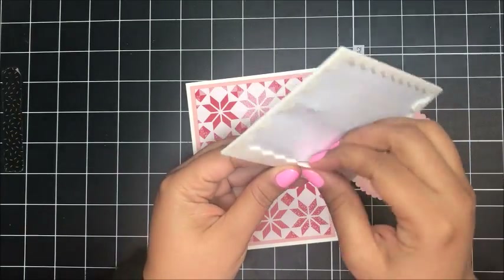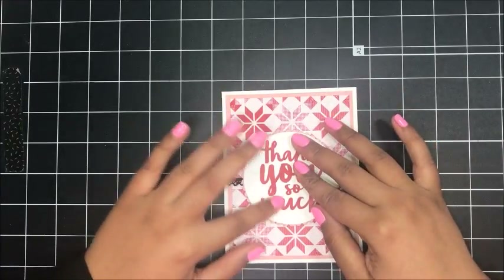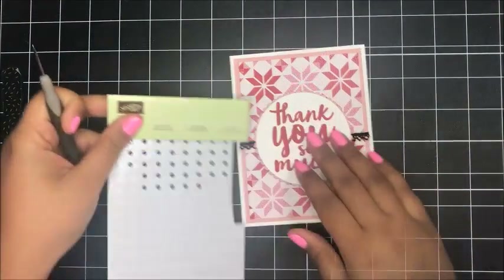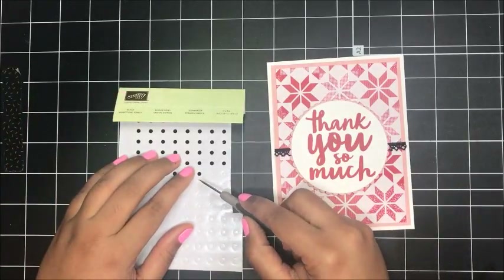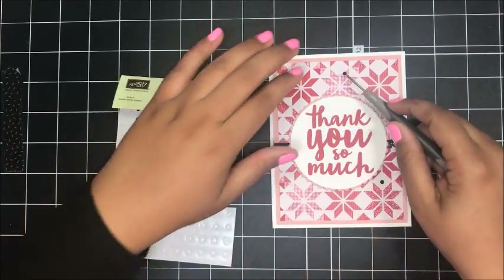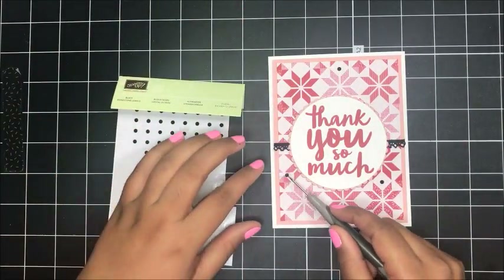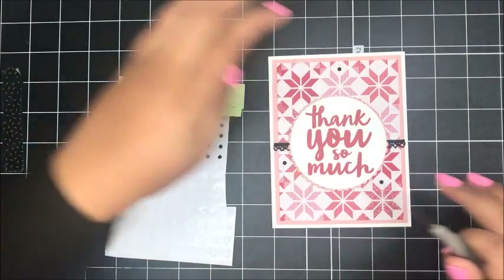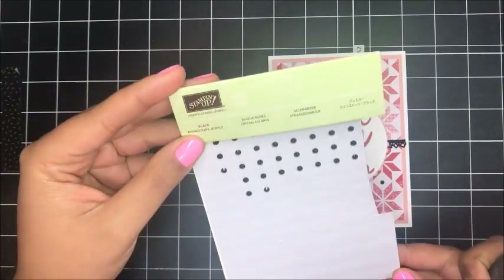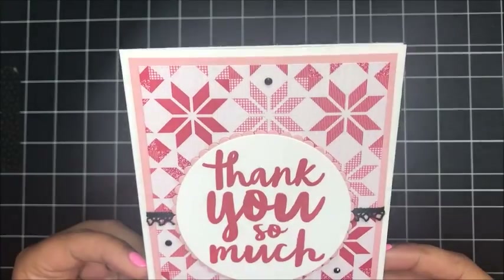So now I've just got some dimensionals — popped this up and centered that on right about there. So that looks cute. Now I need one more thing: to tie in that black just a little bit more, I decided to use our black jewel rhinestones — I just did three, because odd numbers are visually appealing. I put three on here and made a triangle formation. These are also on the retiring list, while supplies last. And there we go — that finishes up the card and I really love it.